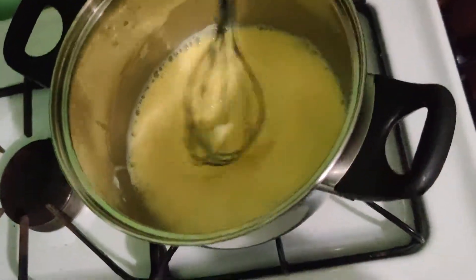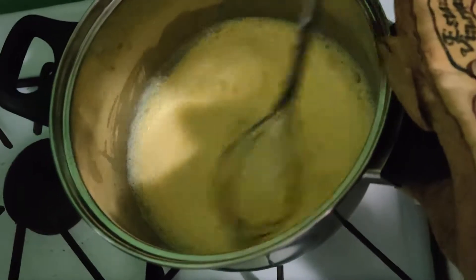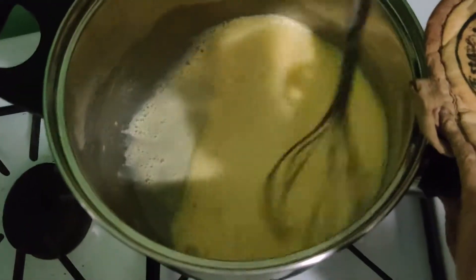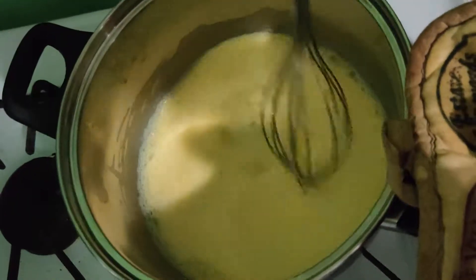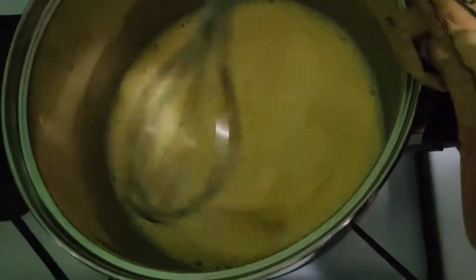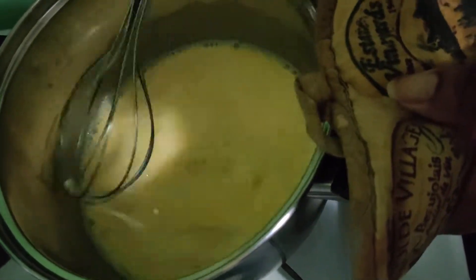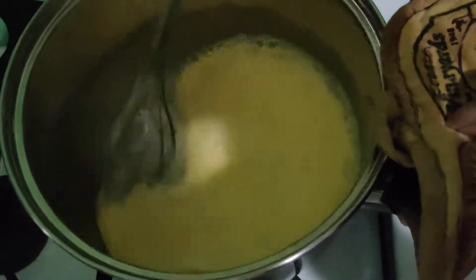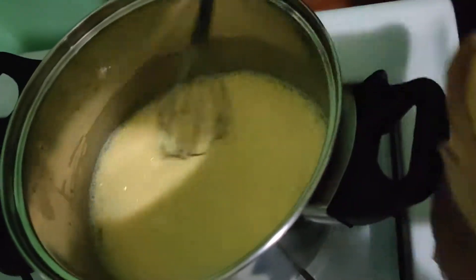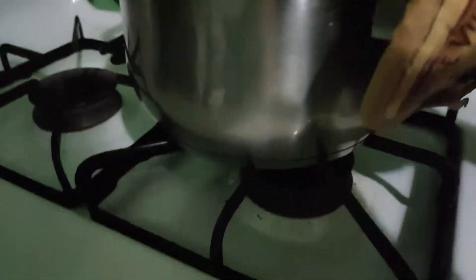Mixing. We can stir it like this. We want our eggnog to be smooth and nice. We've had this on for about five minutes or so. So we're going to turn this off and stir.